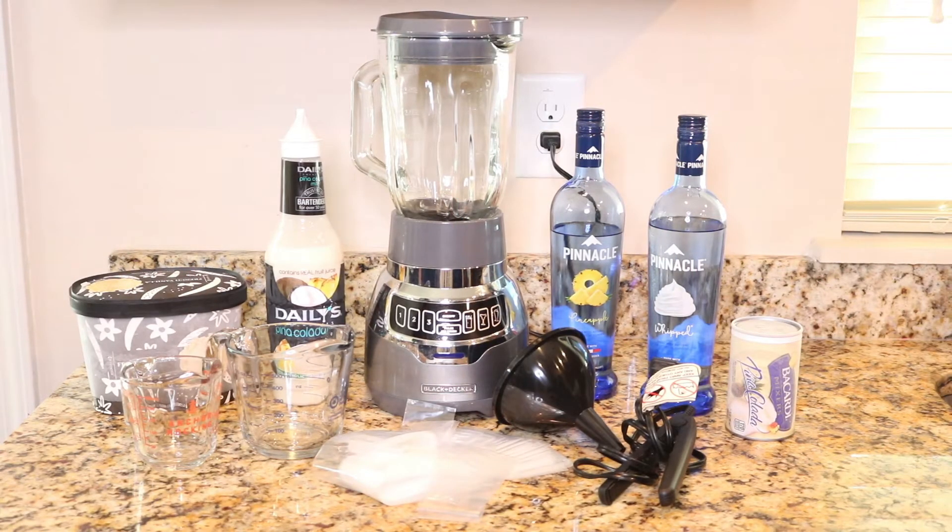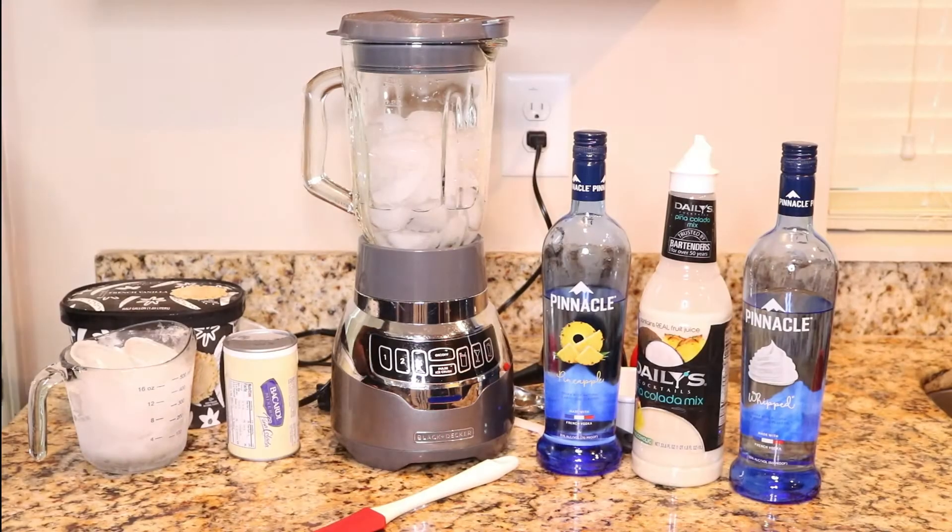Hello everyone and welcome back to Yazzie's World. Today I'm going to share with you guys a nice cool treat — my boozy popsicle recipe. So stay tuned. All the items will be listed below in the description box.